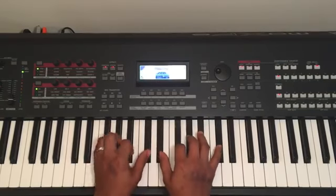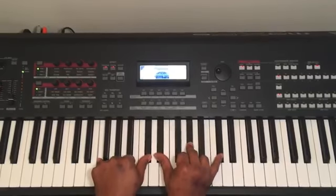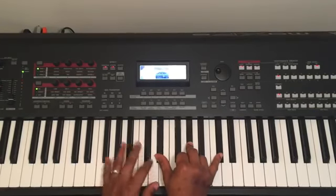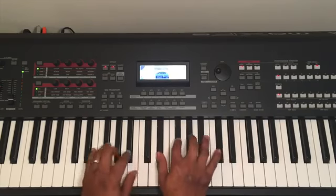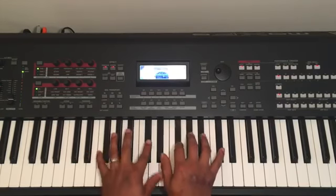The second line is this chord right here. On my left hand I play F and Db. On my right hand I play Ab, Ab, and Db. First line, second line.